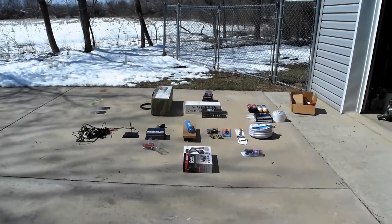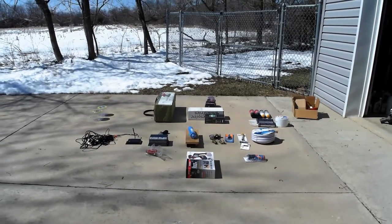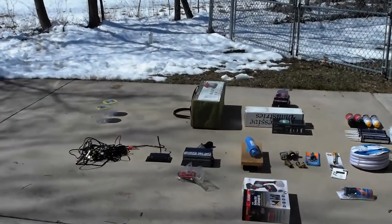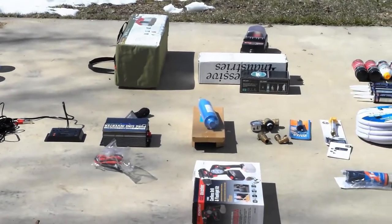Here we are getting ready to do another video on our upgrades, products we use, enhancements to the travel trailer, and improvements. We'll go over a few products and probably have follow-up videos in more detail on some of these, but at a high level these are some of the things we're looking forward to installing and using this summer on our four-week road trip up to Nova Scotia.